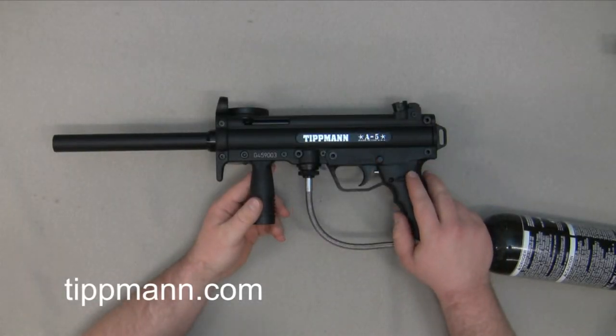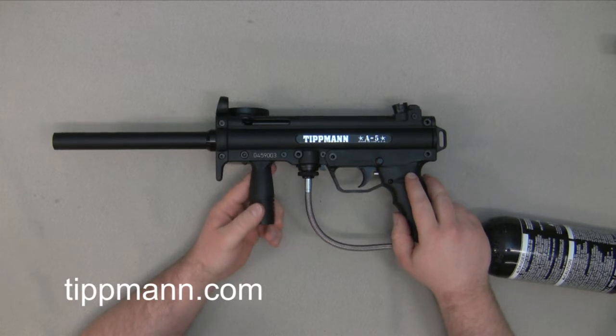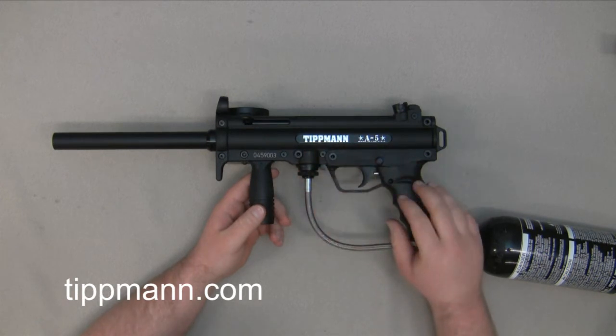In this video we're going to go over some troubleshooting tips with the Tippmann A5 marker. This particular video is going to cover maintenance tips and troubleshooting tips on valve leaks or just any leak in general with the Tippmann A5 marker.